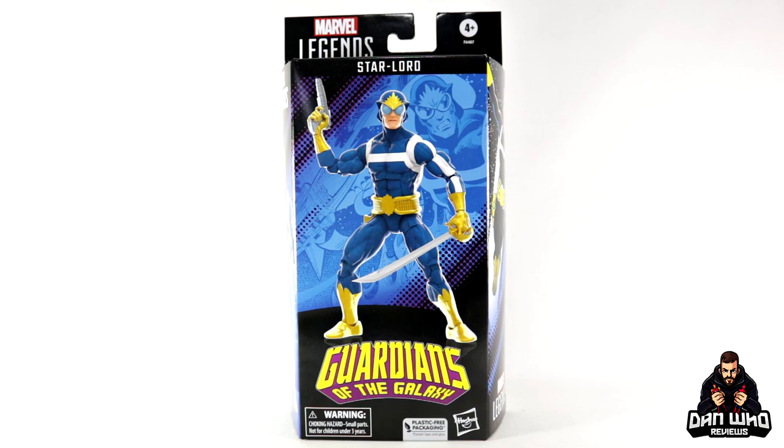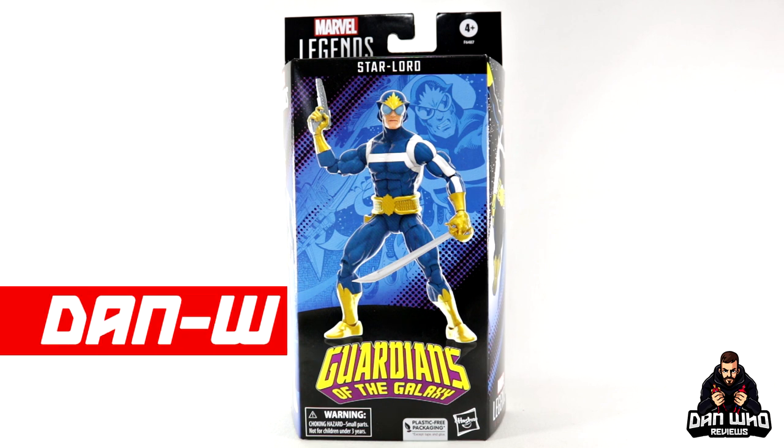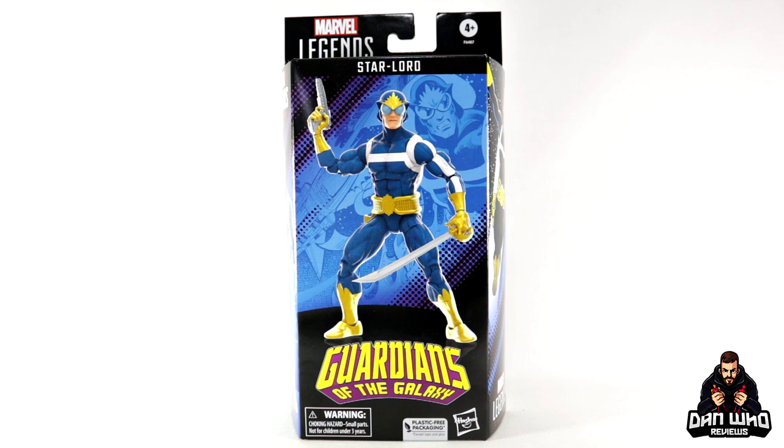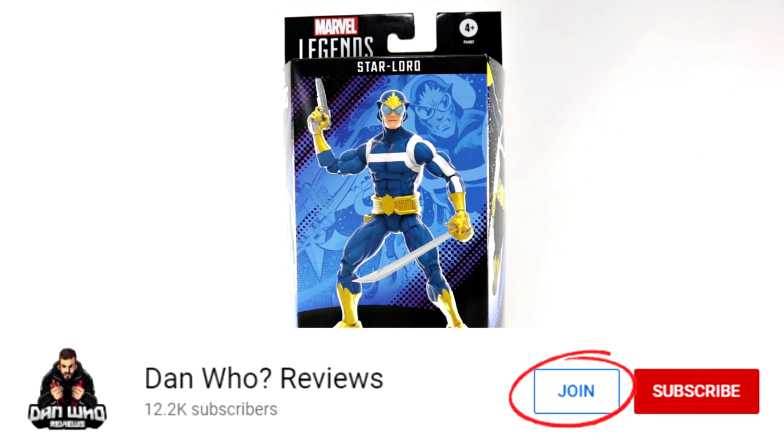Welcome back to the channel Dan Who Reviews. My name is Dan W. Make sure you are following me on Instagram at It's Dan Who. And remember, you can hit that join button and become a channel member — either show some love or join the members club.